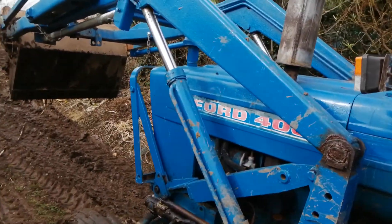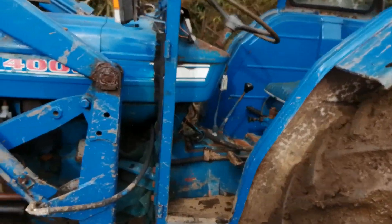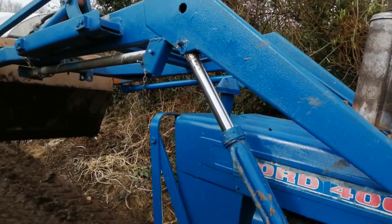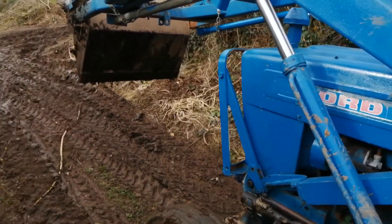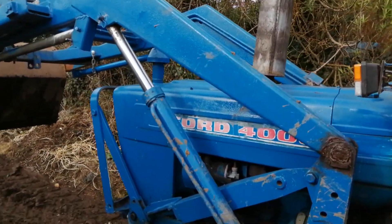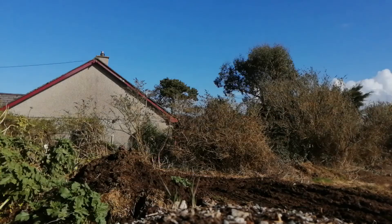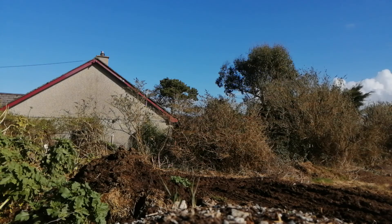Going to give the trout a little bit of a wash down — covered in cow muck — so just gonna wash it down a little bit, then put her in the shed till tomorrow, then carry on tomorrow. Need to give it a grease up again, I didn't do it the other day.